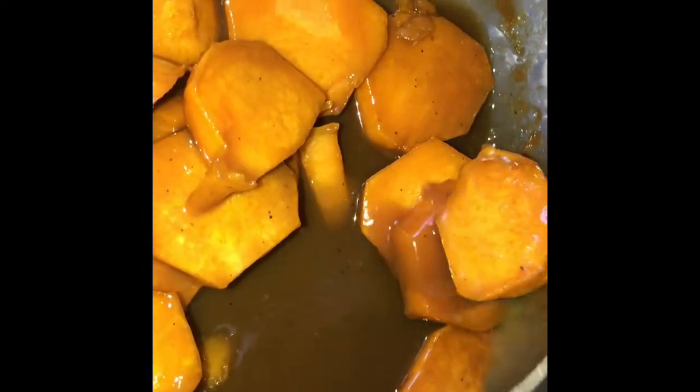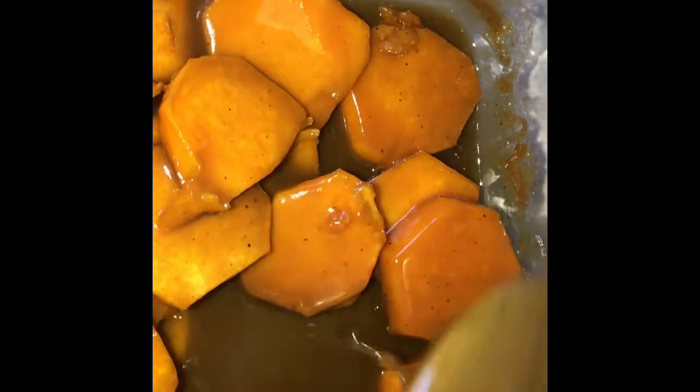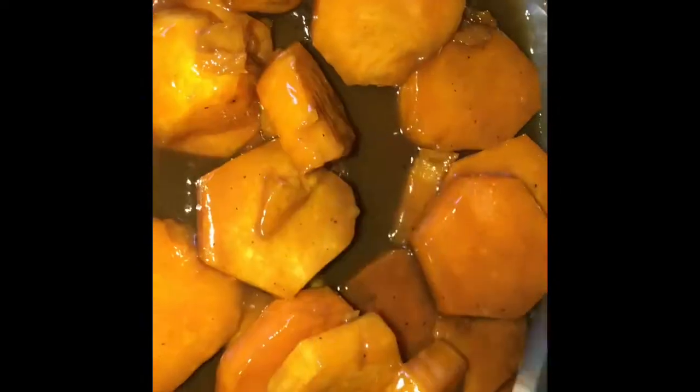Hey everybody, welcome back to our channel! If you're new, thank you so much for stopping by — go ahead and subscribe, like, and share this video. If you have any questions just let me know. This is going to be another one of my Thanksgiving side dish videos, and as you can see I made some candy yams. This recipe is quite simple, only a few ingredients, and it's really quick and easy.